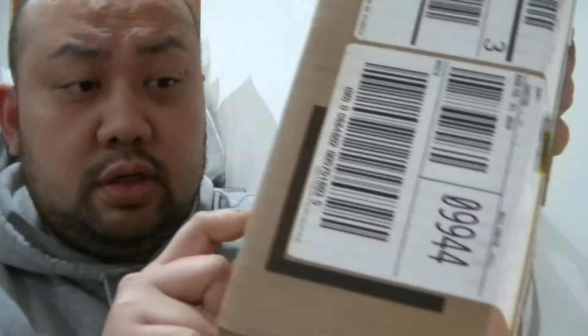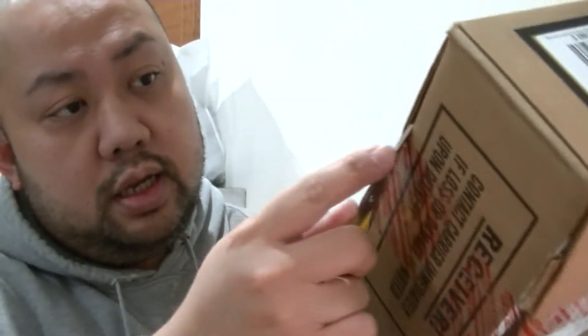Those of you that have been asking about the infrared video, this is gonna be the video. This is an unboxing video, straight up from the mail — got them.